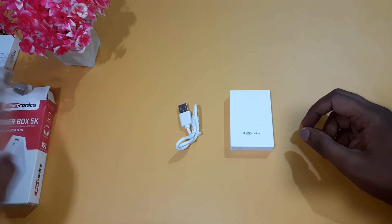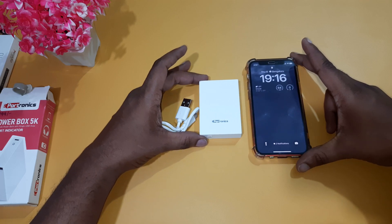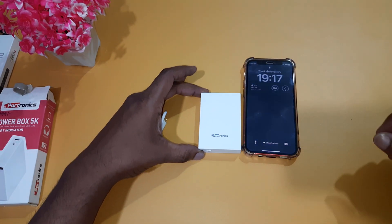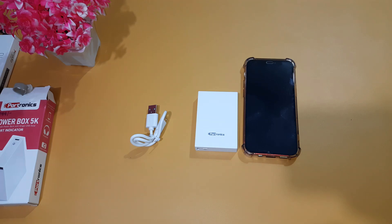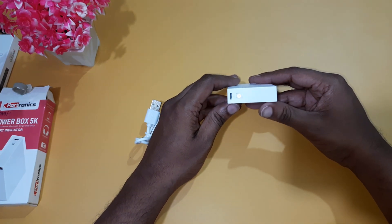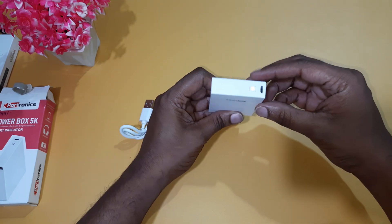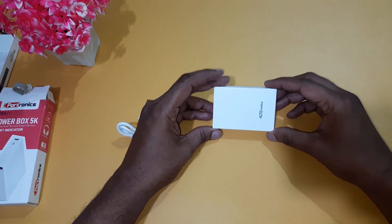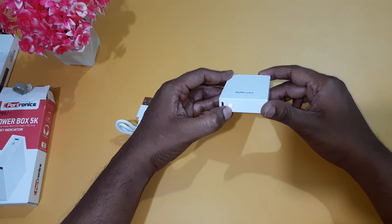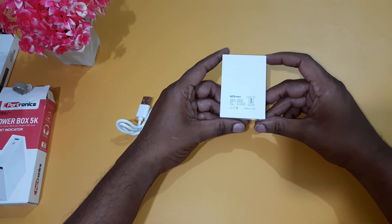This is my iPhone 12 mini — the 12 mini is small. It is compact size. Potronix 5000 mAh battery — this is the power bank, used with a USB cable. Since they are small, it is very compact.